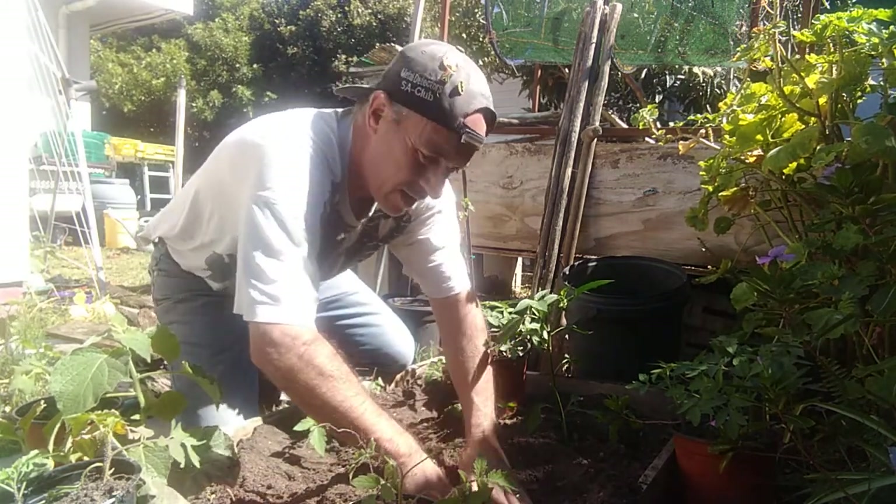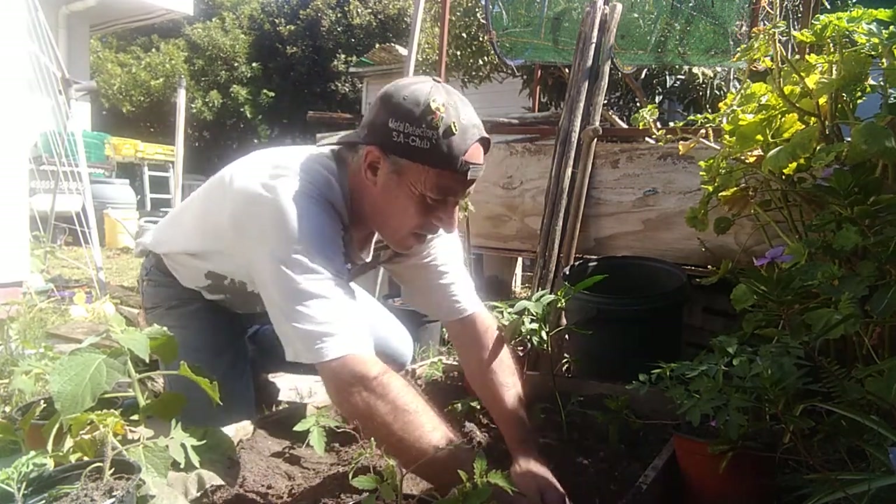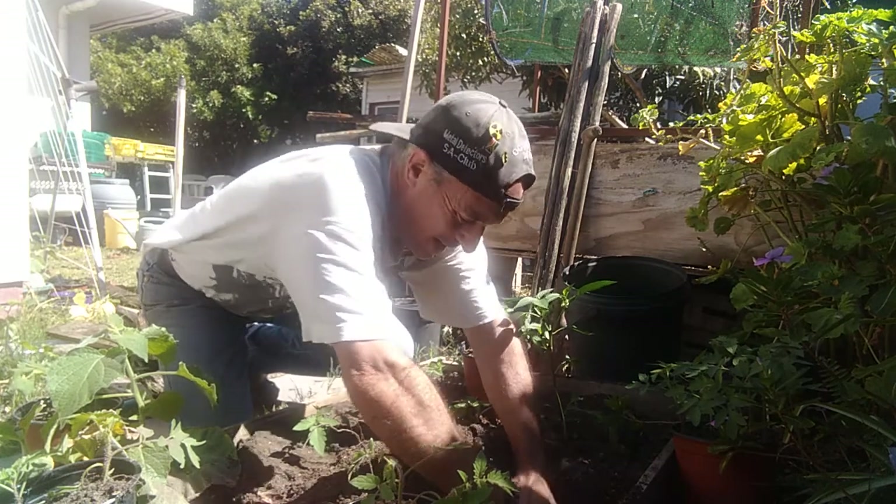There should be enough space for another tomato over here. I'll take it closer to the side to give the roots some more space.